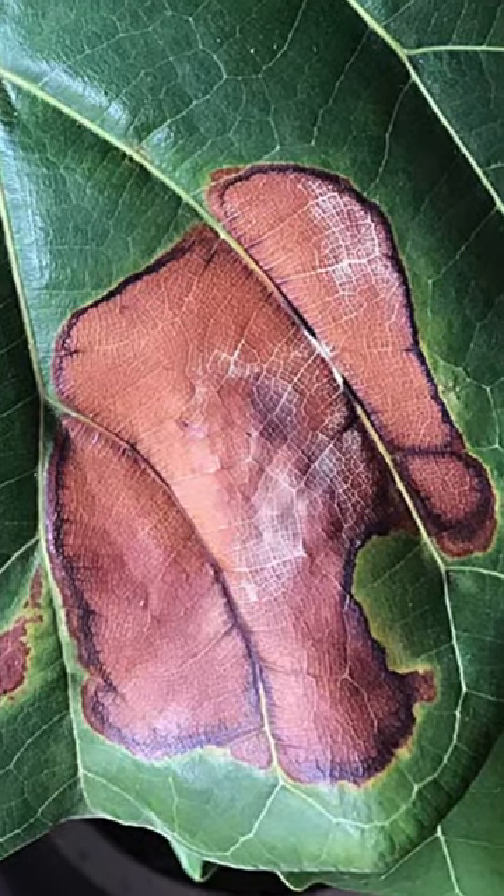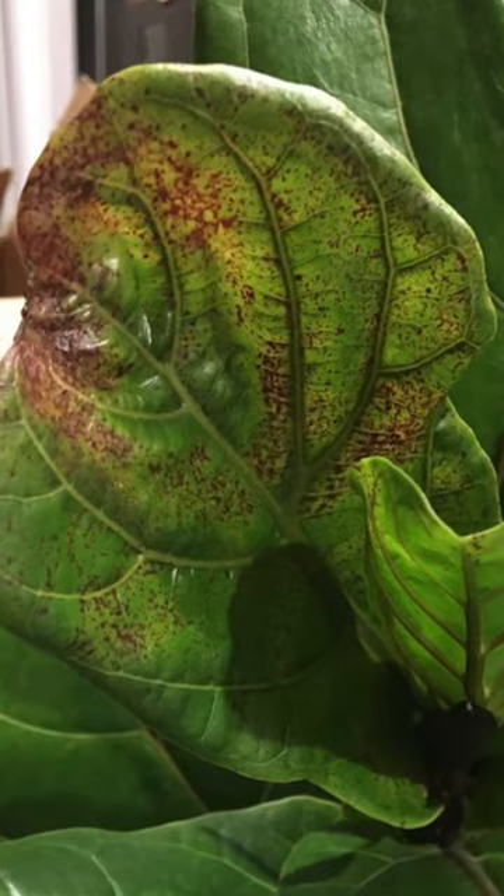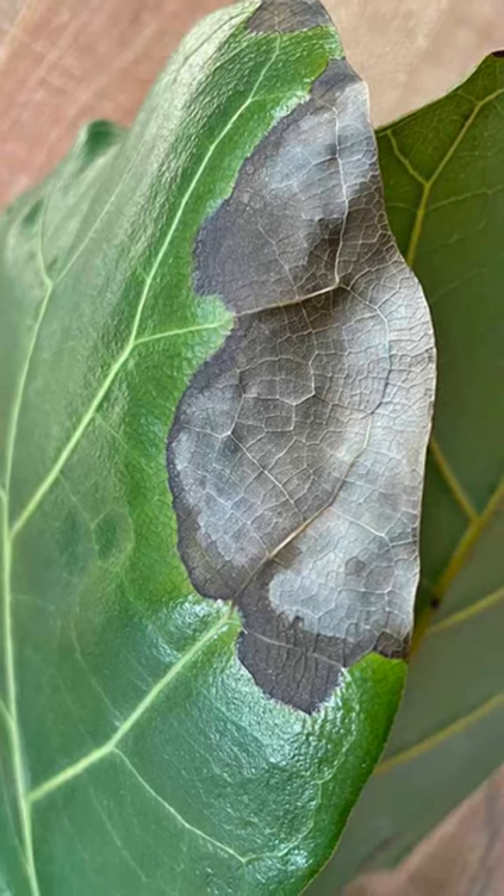Is it one spot per leaf or is it multiple spots, like a Dalmatian spotting on each leaf? What is the color of the spot — is it more on the black side or more on the brown side? Is it more at the base of the leaf or is it coming in from the edges? Does it seem like the spots are spreading or does it seem like they're static and staying in one spot?